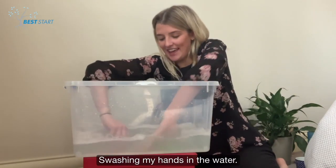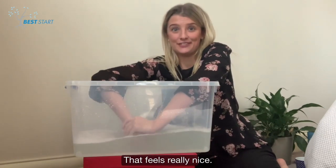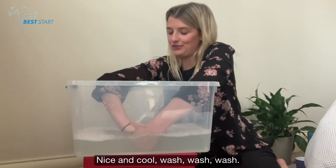Swashing my hands in the water! That feels really nice! Nice and cool! Wash, wash, wash!